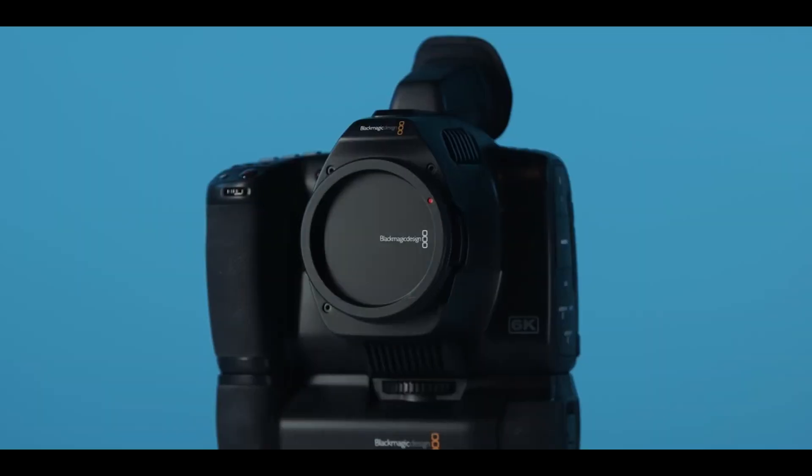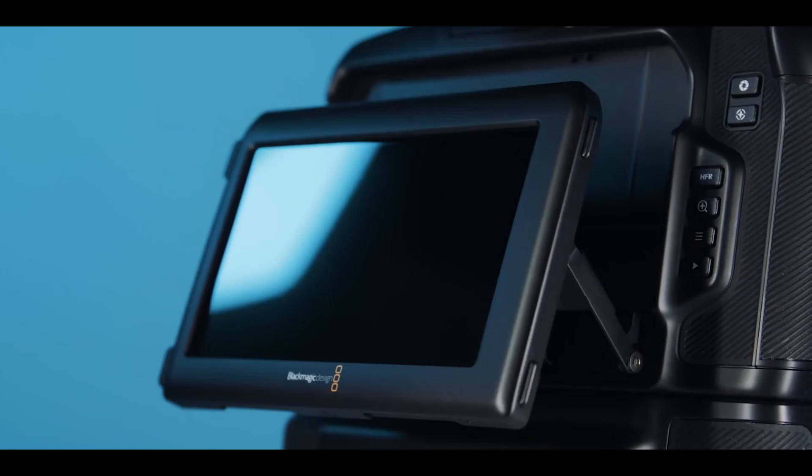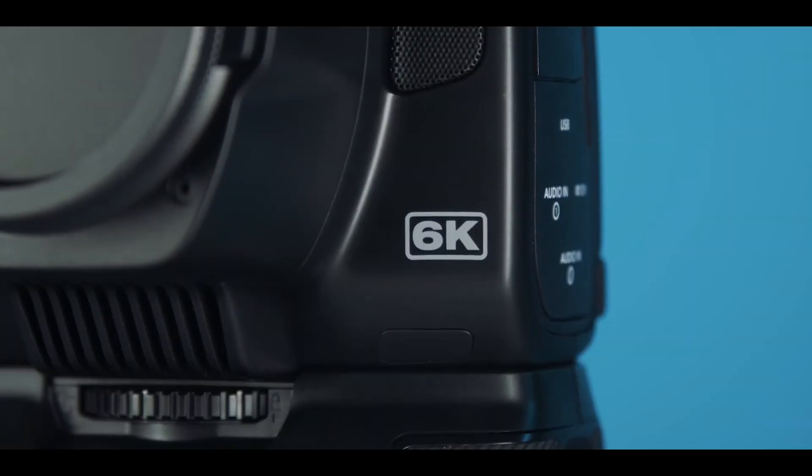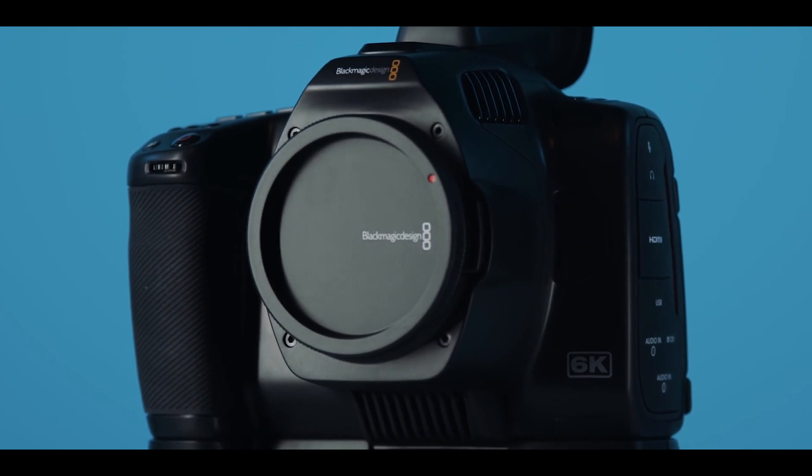Before I talk about the cameras used in this series, let's talk about the BMPC camera. As it stands now, Netflix still has a problem approving the BMPC for filming an entire project due to the lack of dedicated timecode input and certain minor problems which I will talk about in my next video. The BMPC camera is actually not considered a production camera for producers with huge checkbooks.